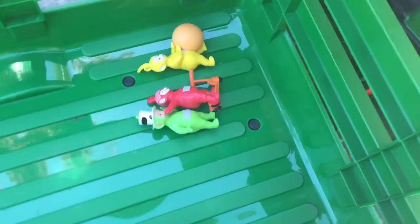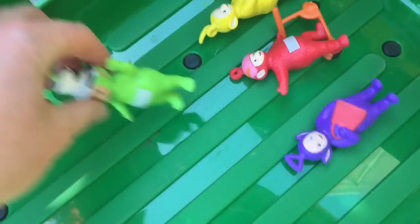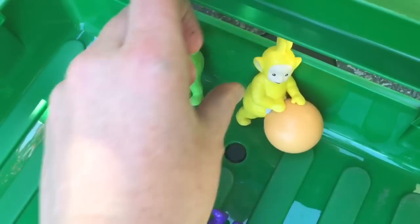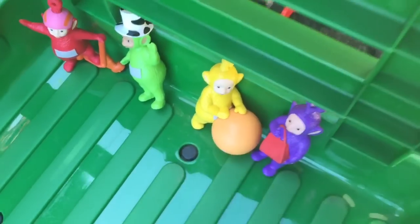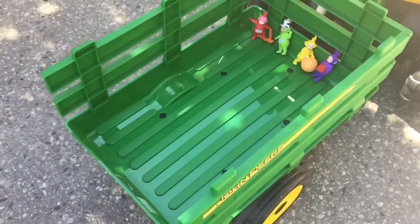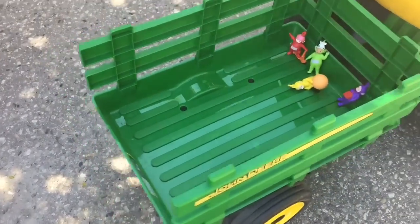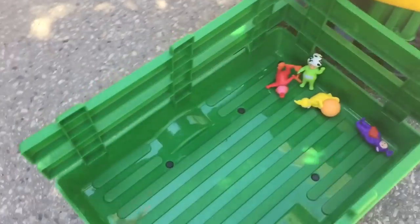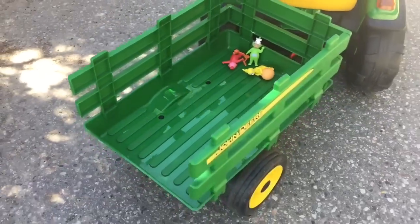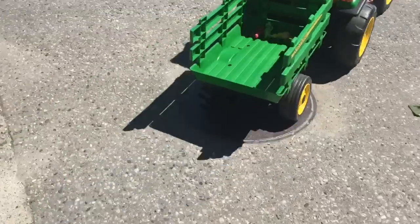We need to make sure this red piece is lined up with the notch below. Okay, Teletubbies — now you'll be safe to ride in the trailer. Let's stand you up so you can see what's going on. Bye, Teletubbies! Have a fun ride.